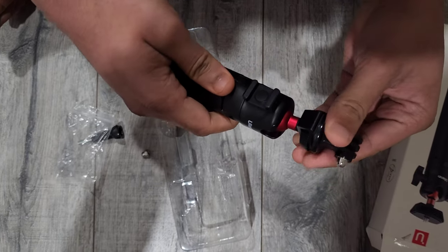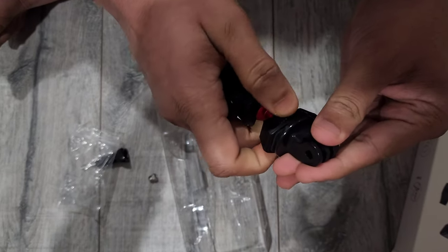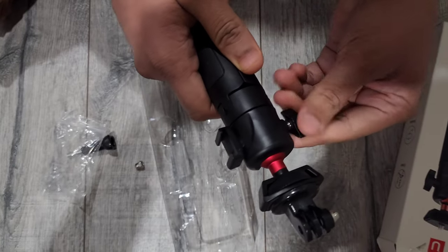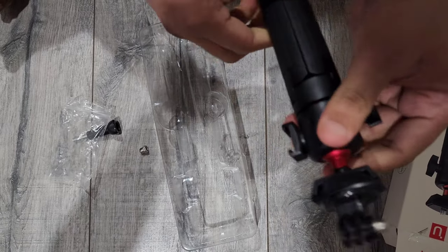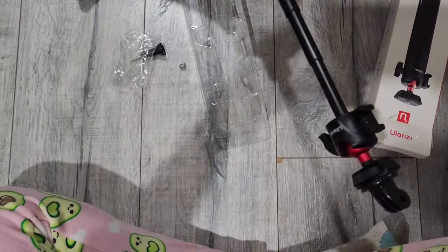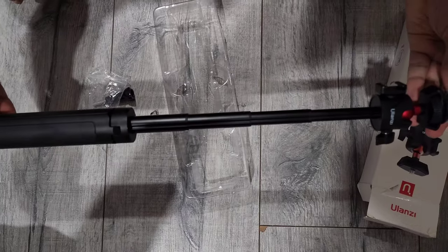Unfortunately, it doesn't come with a mobile mount — it only comes with a GoPro mount. So if you want to mount a mobile phone, you have to purchase that separately. Also, it's pretty tight when you try to pull it up, so you have to use some force to loosen those sections.